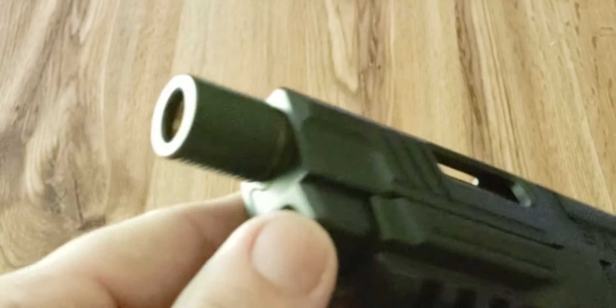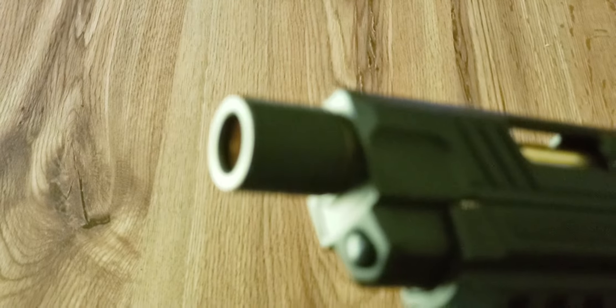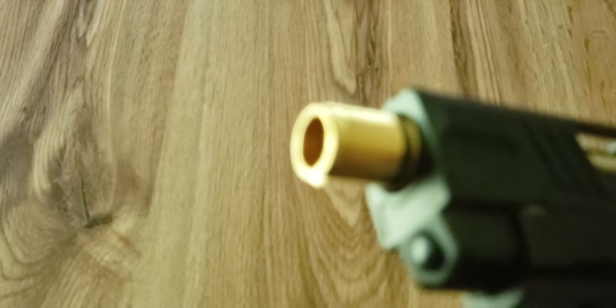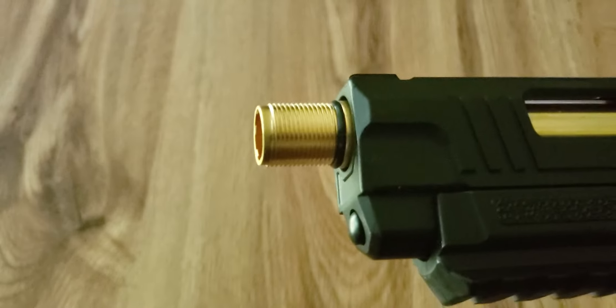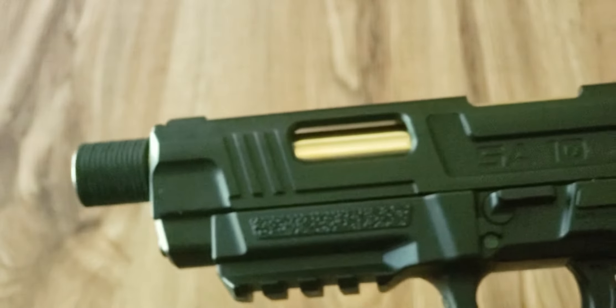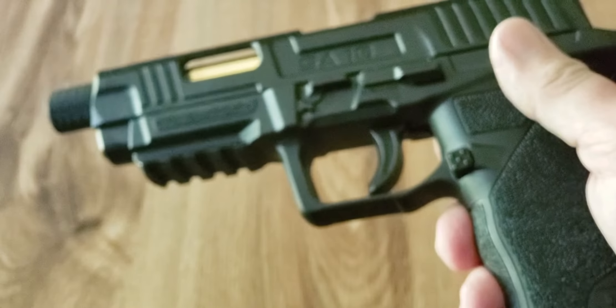One of the big differences between the SA-10 and the SA-9 is going to be the barrel. As you can see, it does have a cap on it, and you can unscrew that to reveal a thread — I believe it's 14 millimeter, but I can't be sure. I don't have anything that fits it right now, and I'm really not going to go into that because unfortunately this particular pistol is going to be going back, and I'll get to why in a moment.